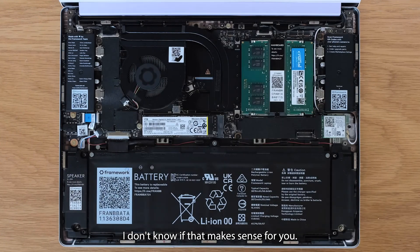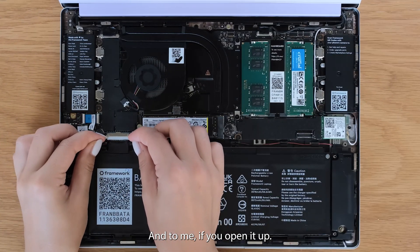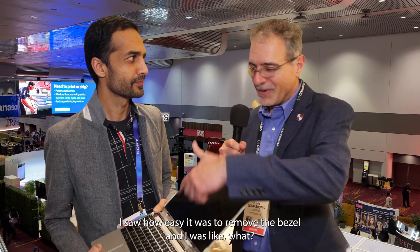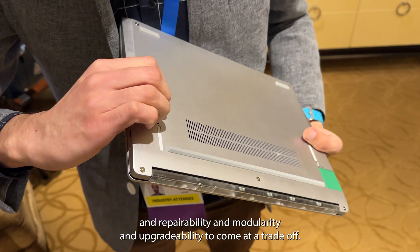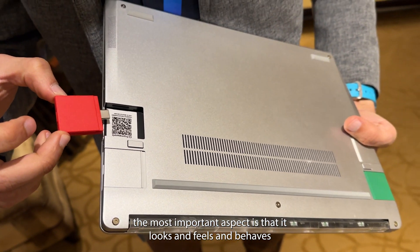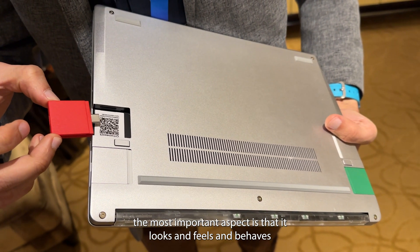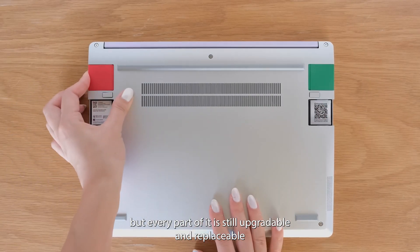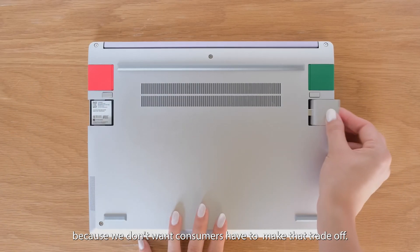And the word that I use is modularity. And to me, if you open it up — I saw how easy it was to remove the bezel and I was like, how come nobody else thought about this? Magnetic attach. The whole key to this is that we don't want longevity and repairability and modularity and upgradability to come at a tradeoff. So if you look at this thing, the most important aspect is that it looks and feels and behaves like a normal notebook. It performs like a normal notebook. It costs about the same as a normal notebook, but every part of it is still upgradable and replaceable.